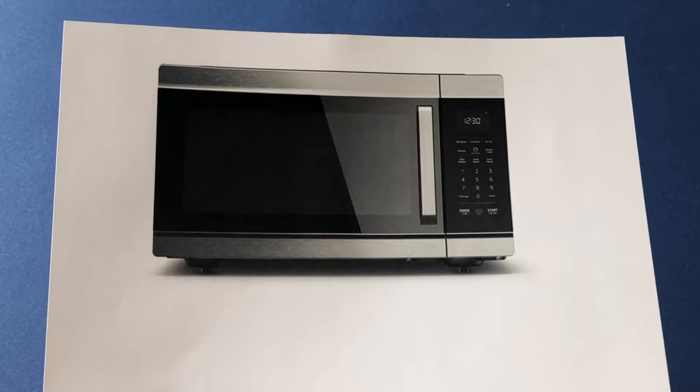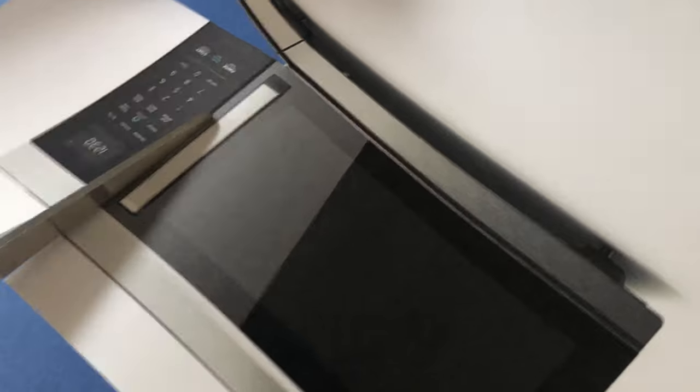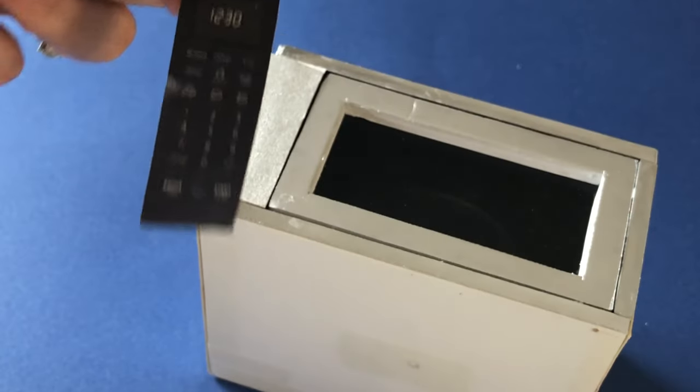For the control panel, screenshot and print a compatible microwave image. Cut out just the panel and glue it to the left side of the door.